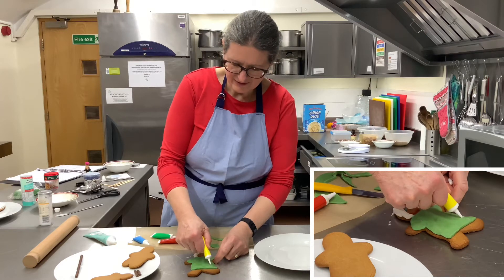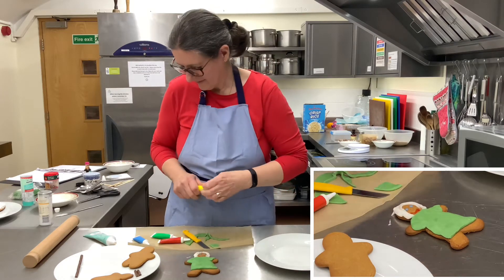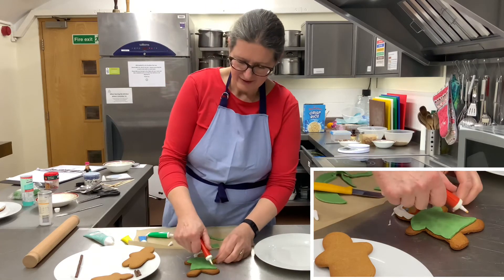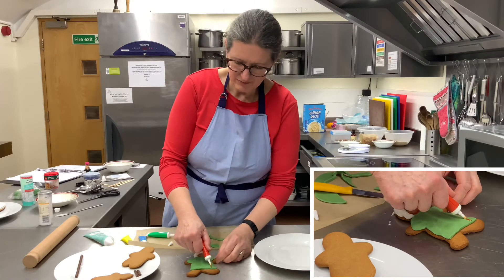What you could do is decorate the tunic with some stripes or something like that. Yellow's not working — let's try with the red. Give him a nice striped tunic.